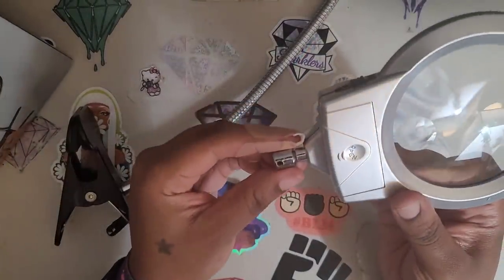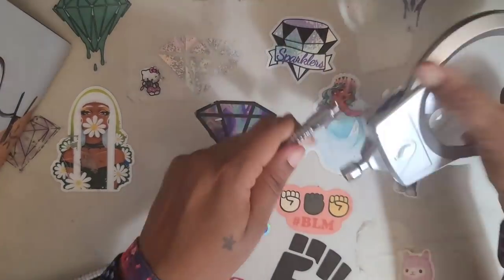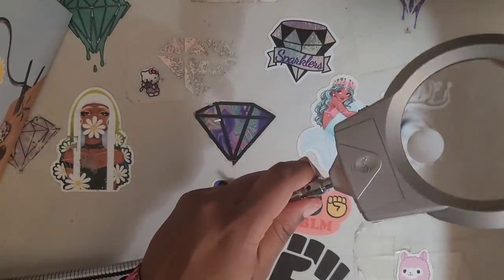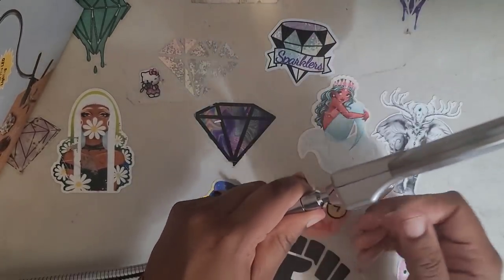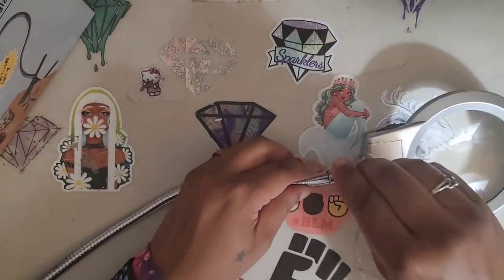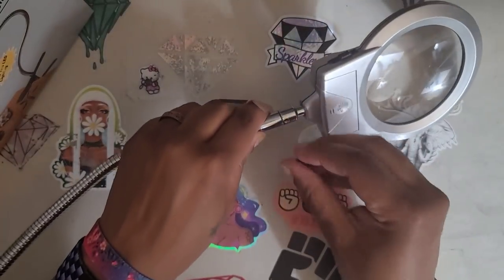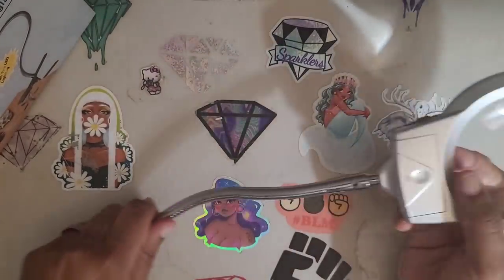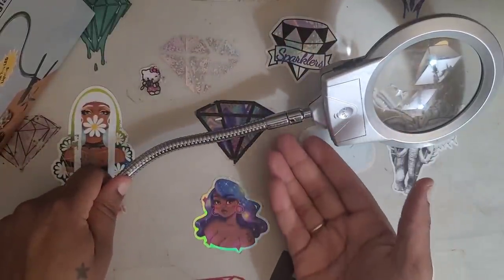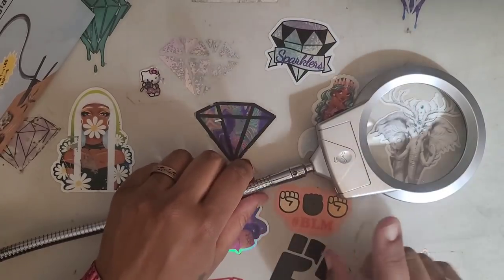It looks like there's a hole here, but actually there's no hole. So we're going to screw this on. There's no hole in there — this little black thing would just stick out. I'm not sure if it's supposed to be a stabilizer, so we're just going to chuck that. What is that screw going to do? It's just going to stick out like a sore thumb.